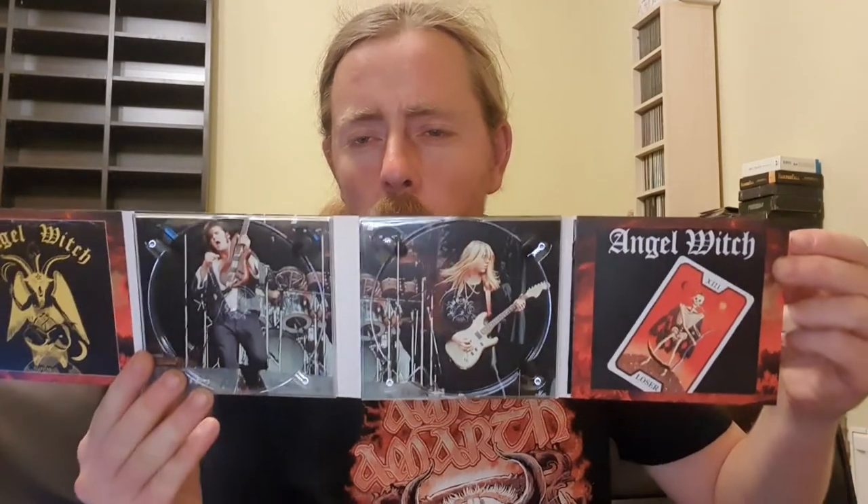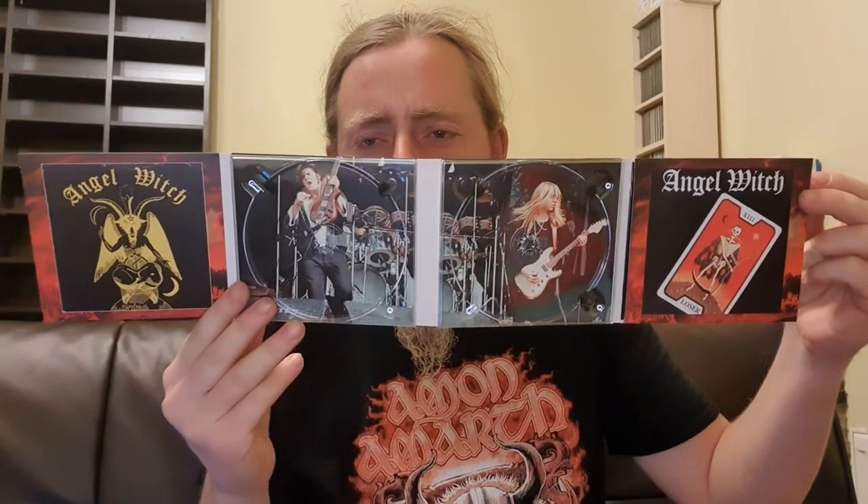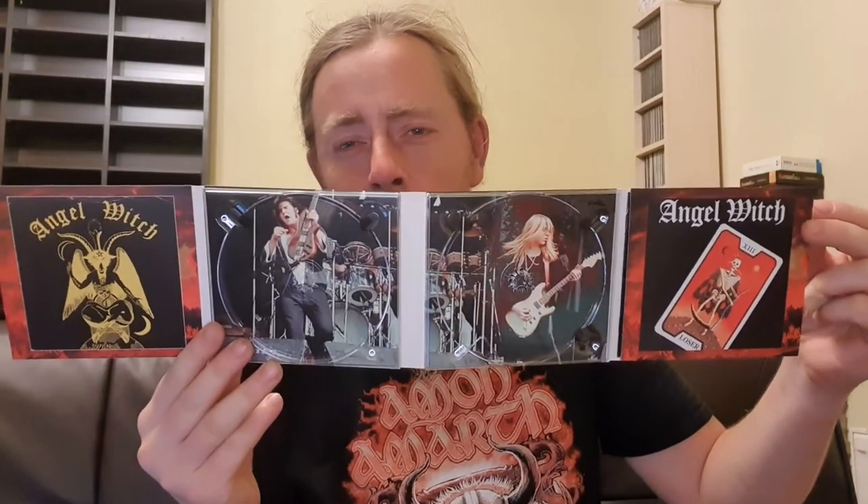I'll show you the discs first and then the inlay. There's disc one, disc two — and there's the inlay, which is awesome. I'm tilting it just so I don't get a glare in the picture, which is a bit annoying. It's a nice digipack inlay — absolutely awesome. I'll show you the book in a moment.